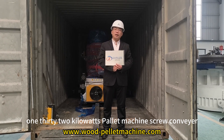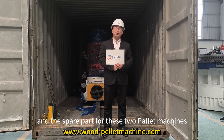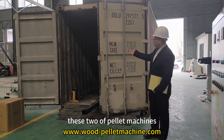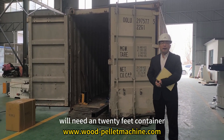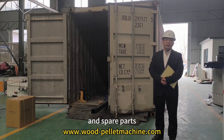screw carrier and the spare parts for these two power machines, exported to India. As you can see, these two power machines will need a 20-foot container for loading these machines and spare parts.